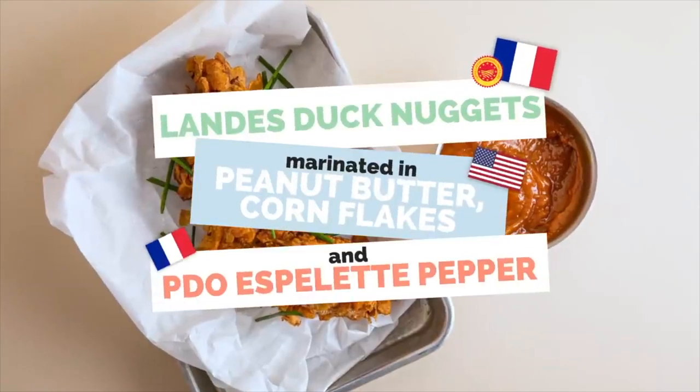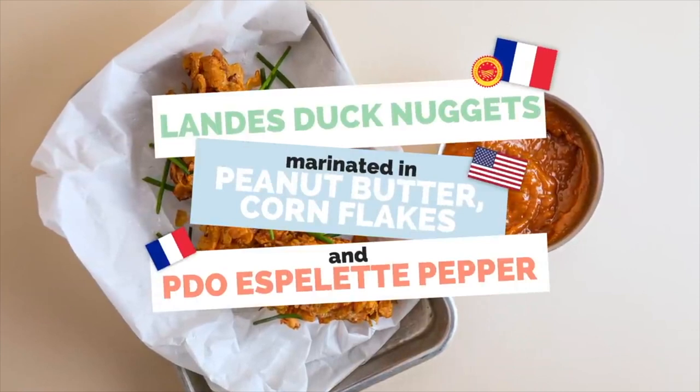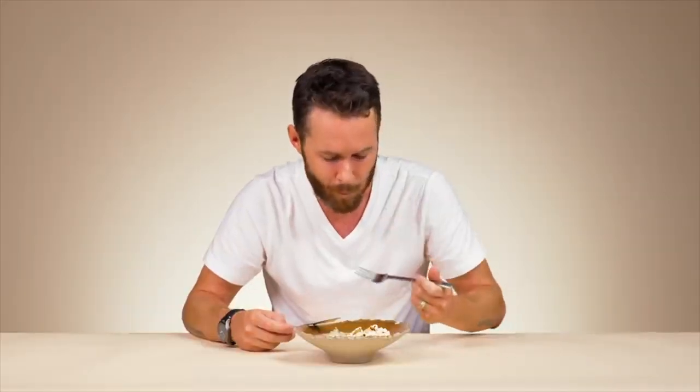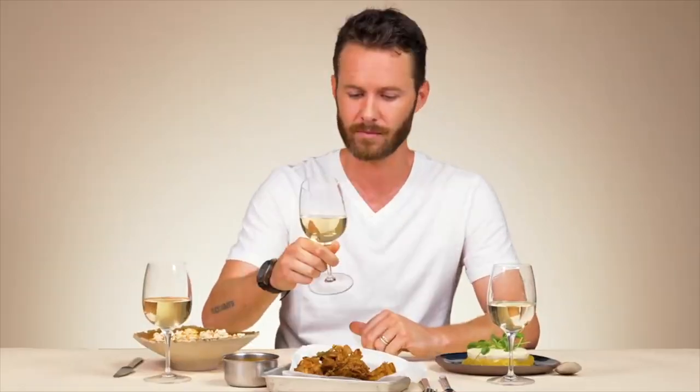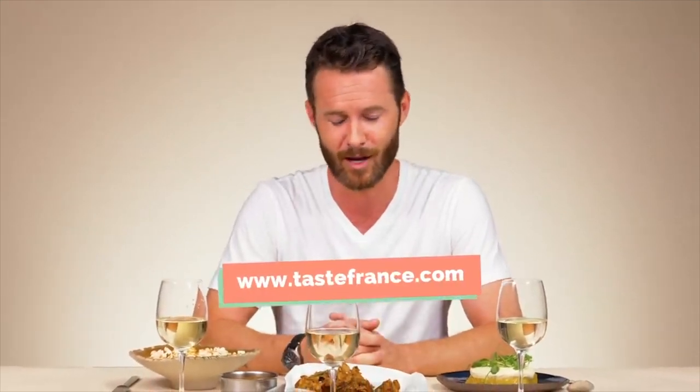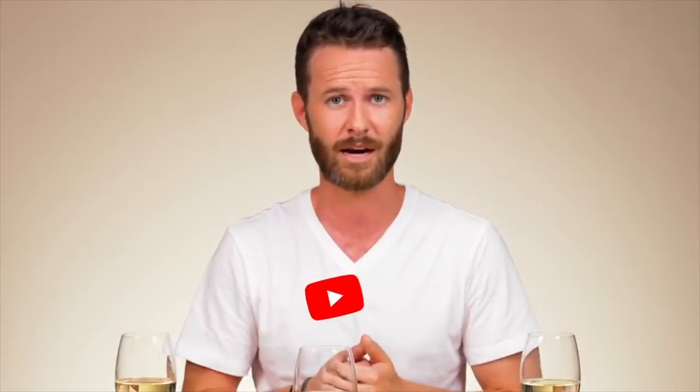They seriously tested my skills as a culinarian in a segment called the Mix and Match Challenge, in which I had to guess what French and American ingredients were in each dish that the chef prepared for me. They also had me pair hand-selected wines for each dish and try to get as close to the sommelier's pairing recommendation as I could. I didn't do all that bad, but if you guys want to check out the video, the link will be in my description box below so you guys can go have a laugh at — or with — me.